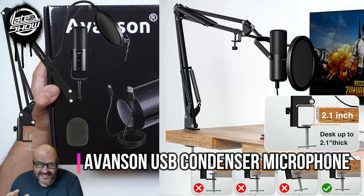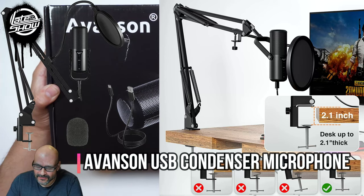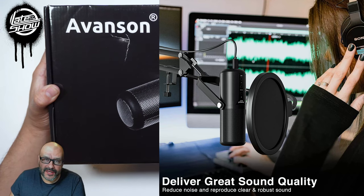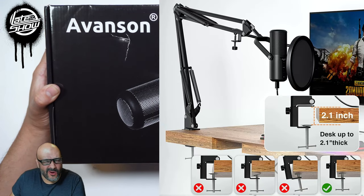Today we're going to bring a condenser microphone, a USB microphone, model number AM-25. We're going to open it up, set it up, and see how well it works. So let's go ahead and open it and see what you get when you get something like this.